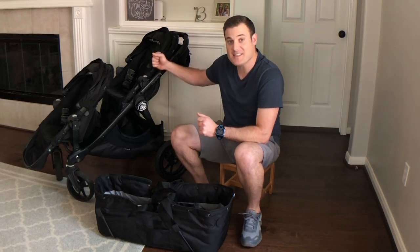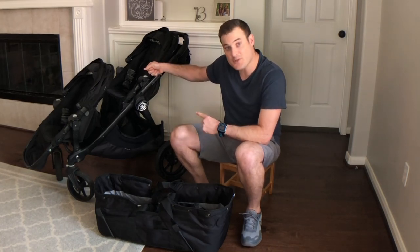Hey guys, welcome to our channel where we give quick tips to help out with everyday life. My name's Joel and I'm sitting in my big boy chair today because I'm giving you a quick bonus video tied to a video that my wife and I just did about this City Select Baby Jogger Double Stroller. This stroller is fantastic — I hope you watch that video and I hope you guys like it.